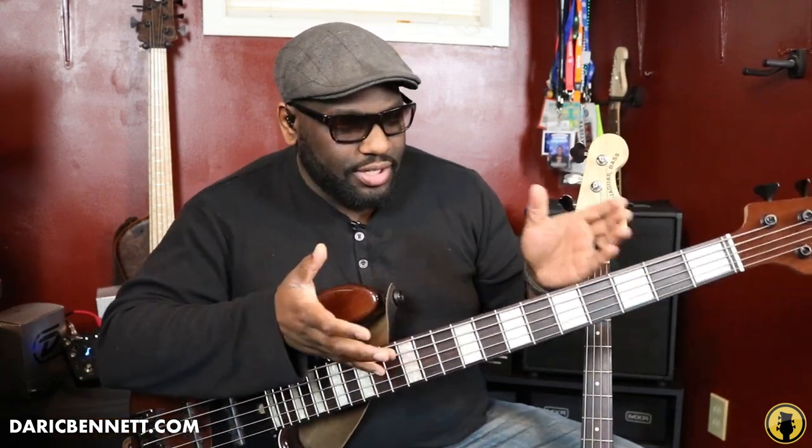Some basses have wider fret markers — they're not just dots, they actually cover the whole entire fret. These are a little bit more unique; you won't find them in a lot of basses, but some do have fret block inlays. This is a bass by Elric Basses with these beautiful block inlays. Anyway, take that into consideration and keep it in mind.